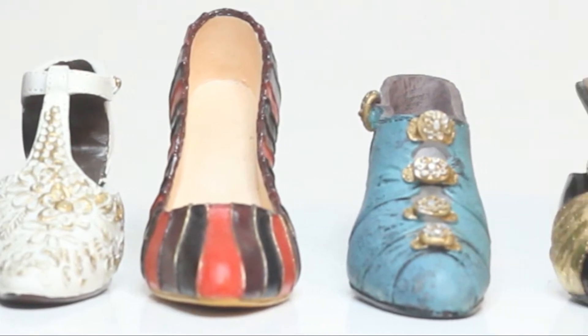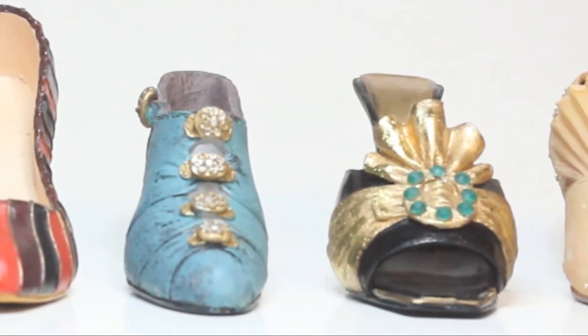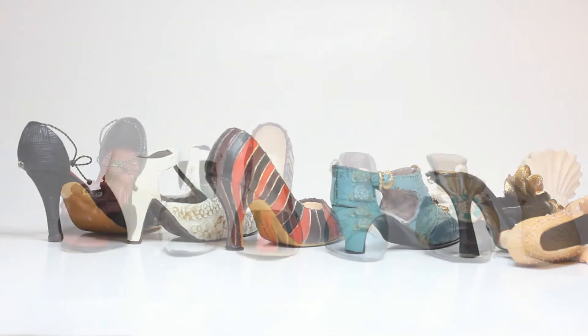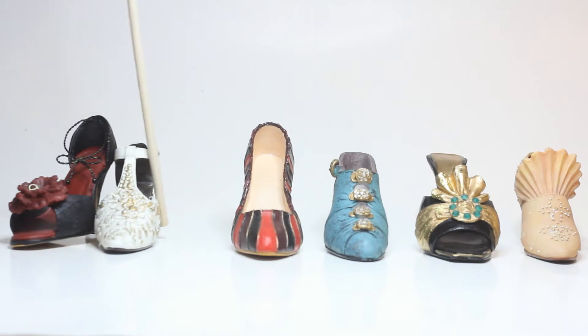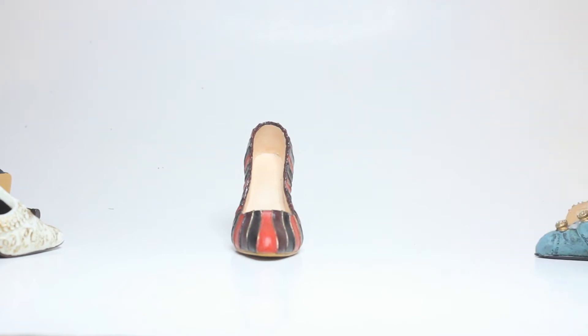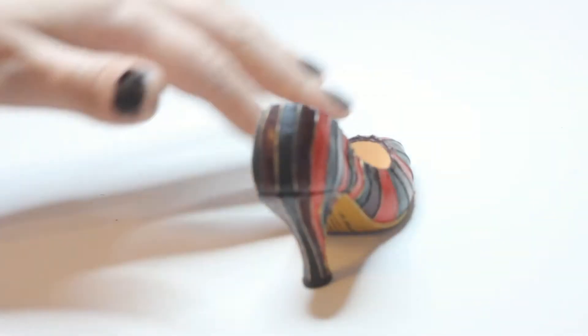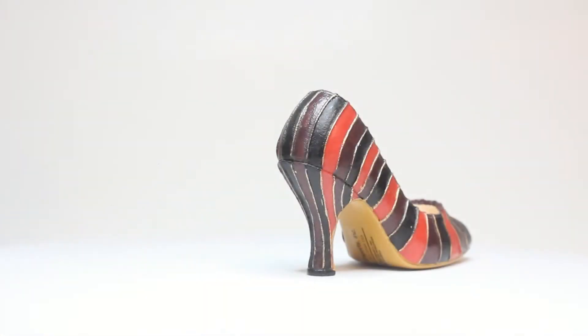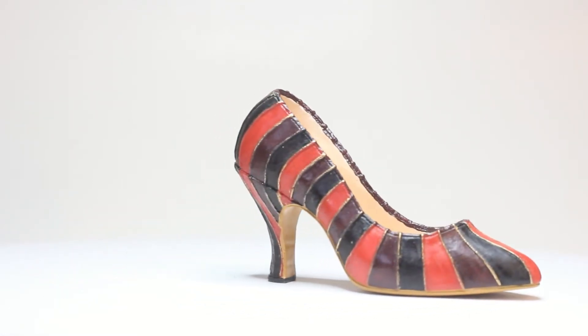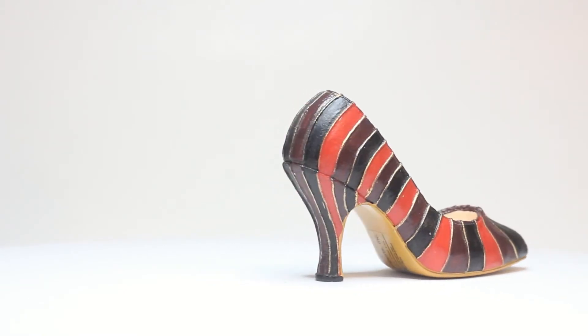Today we're going to be transforming one of these poor innocent little shoes. This little piggy did not find its way to the market but it may find itself going through an identity crisis. I snapped them up on an online thrift shop for super cheap. They're all from the Just Right shoe collection — just some pumps with a striped design, a very simple and easy shape to work with.